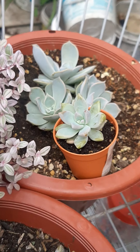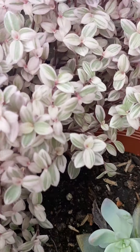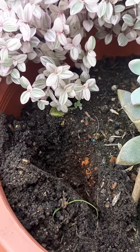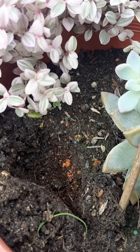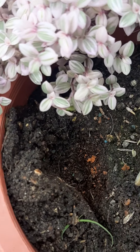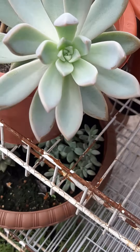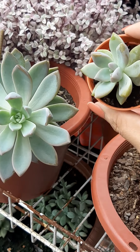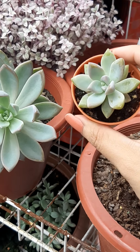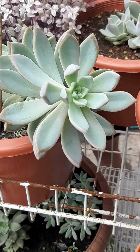Welcome back to my channel guys! Today I decided I'm gonna move this one right here. I already dug a hole - can you see the hole in the soil? This is the bigger one, because this succulent and this one are the same type, but this one is literally big.